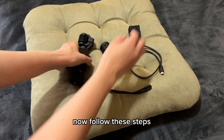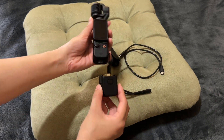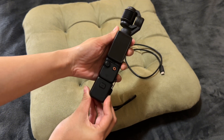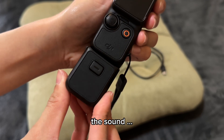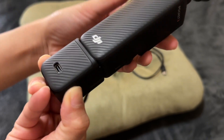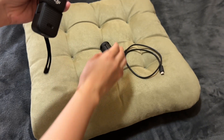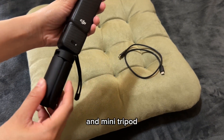Now, follow these steps. Attach the Osmo Pocketry handle and a mini tripod.